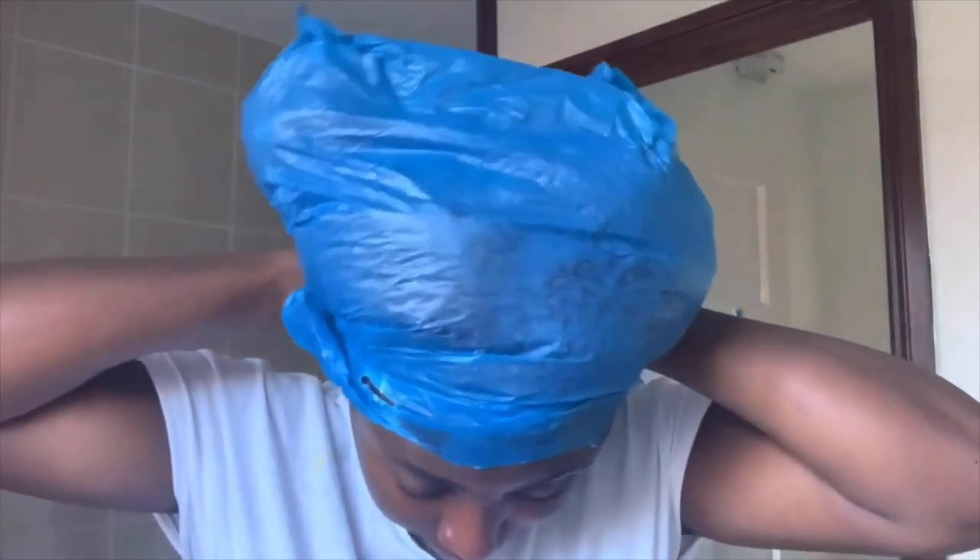Once I finish applying the gel to my hair, I put a plastic bag on — if you have a heat cap that would be perfect, but a plastic bag does the exact same job. I let that sit for about one hour and then washed my hair. After one hour, my hair felt really nice, soft, and moisturized. I was really happy with the results — it was just so good to the touch. It was a shame I had to wash it out, but it was a wash day.